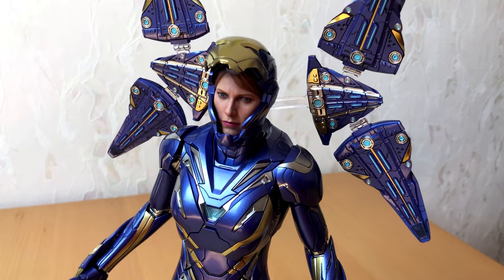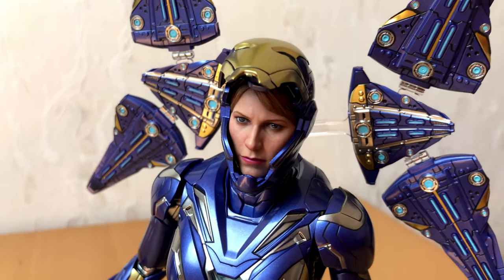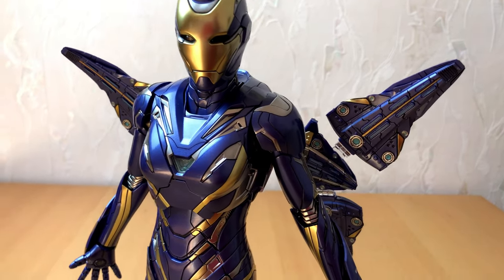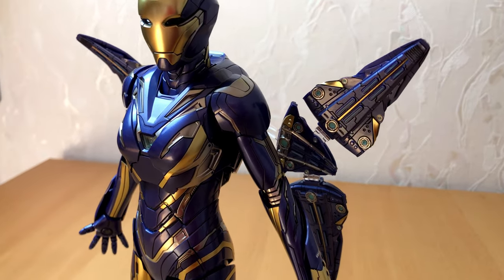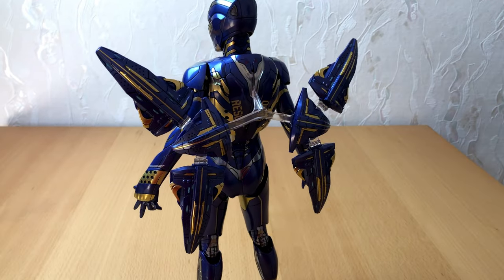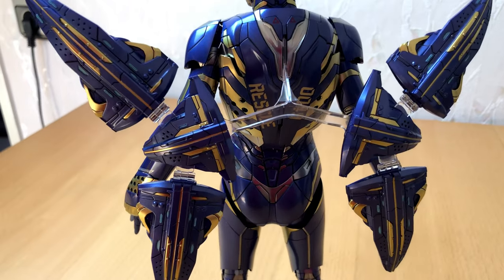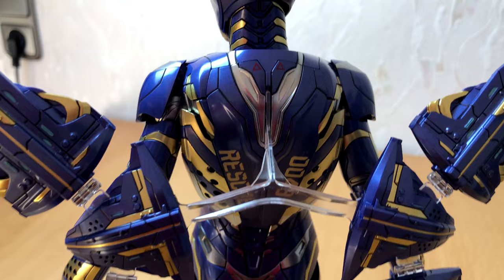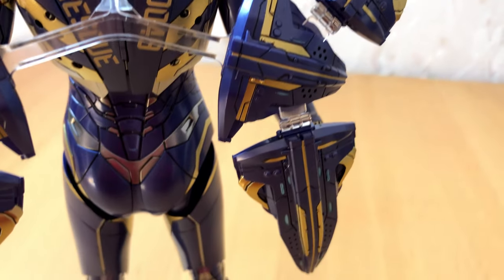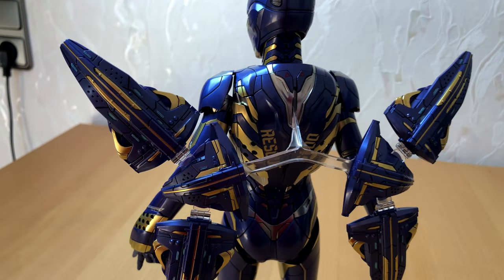If you do it upside down like I did here, she suddenly looks like a butterfly. Well, that's nice somehow, but not the way it's supposed to be — better turn it all around. That's much better, don't you think? As always, feel free to leave me your thoughts in the comments. I'm also not sure if I should display the figure with or without these wings, so please tell me. And if you like this type of content, why don't you subscribe to the channel? I really would appreciate your support, and best of all it's totally free.